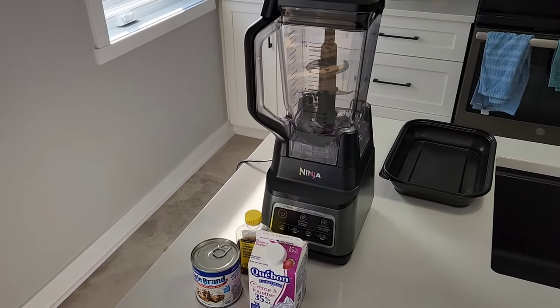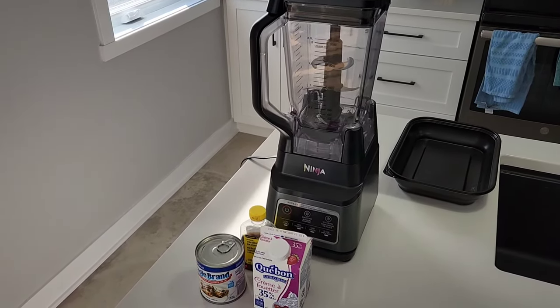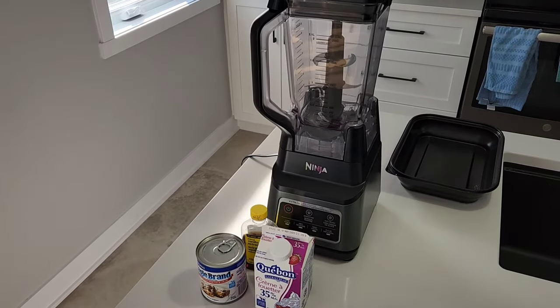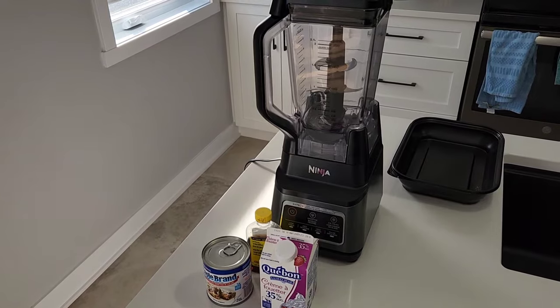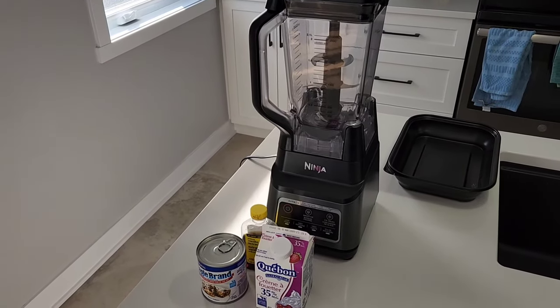Hey guys, welcome back to the channel. Today we are going to try to make fresh ice cream using our Ninja Professional Plus Blender. Join us!